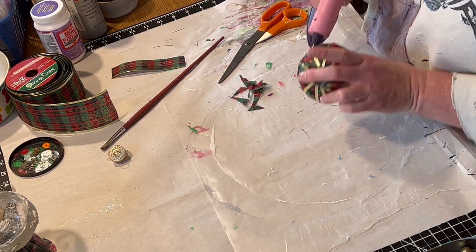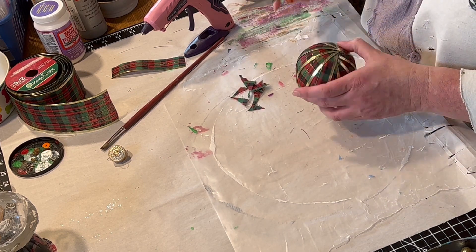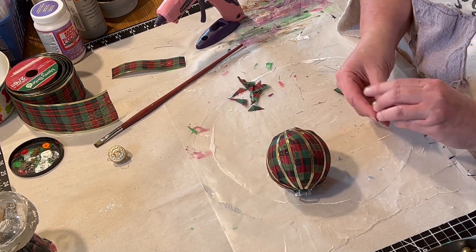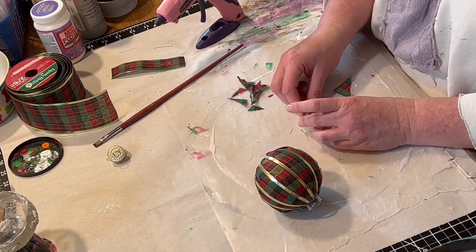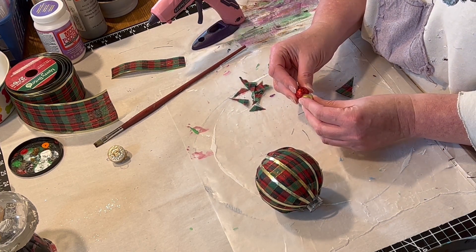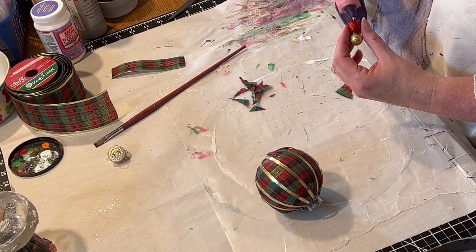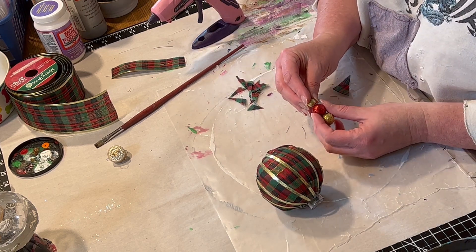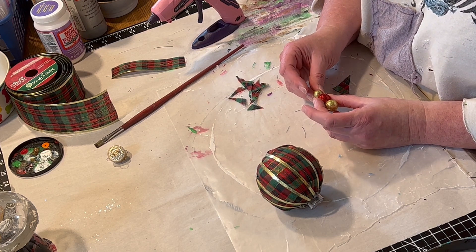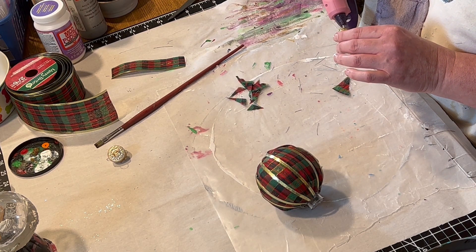Now I didn't use all of the ribbon — as you can see, I had one piece left over. Once the glue had hardened, I wanted to make a little finial for it. So I decided to use these red and gold little sequined balls. They came from the dollar store last year, but I'm sure they have them again this year because they're just so adorable. They came in little mixed packs of colors. So I just used the three different sizes, and once that glue hardened, I'm going to glue it onto the bottom.